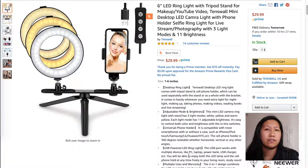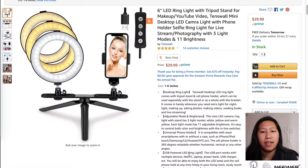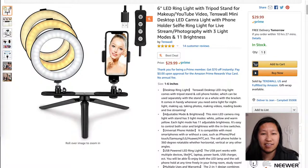Let's go ahead and check out the specs on this tripod setup from Amazon, because this is where I got it from. The description says it's a six inch ring light with tripod stand for makeup, YouTube video, Tenswall mini desktop LED camera light with phone holder, selfie ring light for live streaming photography with three light modes and 11 brightness levels. It's a long description but it gives you a good idea of what the item does.